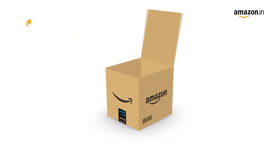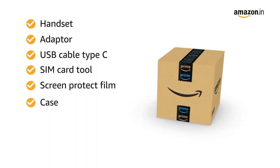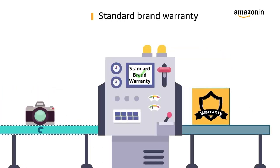The box includes a handset, adapter, USB Type-C cable, SIM card tool, screen protector film, case, important info booklet with warranty card, and a quick guide. This product comes with standard brand warranty.